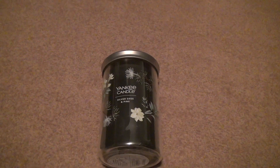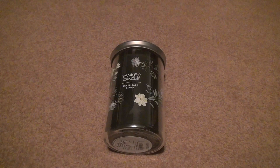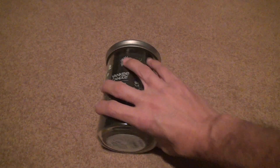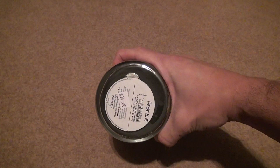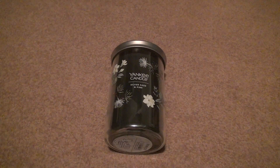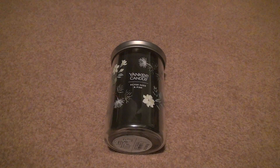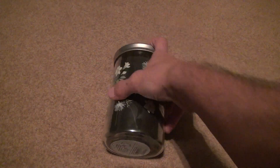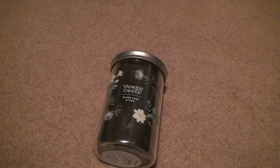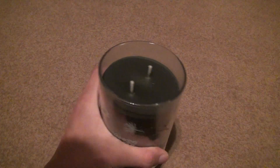Here we are for Yankee Candle's Silver Sage and Pine. This is one I started to go for — I didn't pay the $34 on this; there was a big sale. I usually buy candles on sale. It's another one for the Christmas season. Since I pretty much have every single jar they sell in the store, there are maybe three or four, maybe five candles I don't have in signature — and this is one of them.